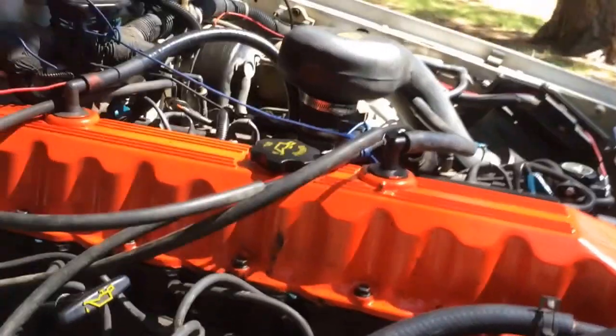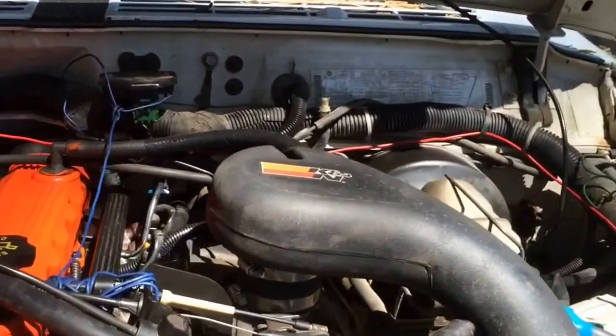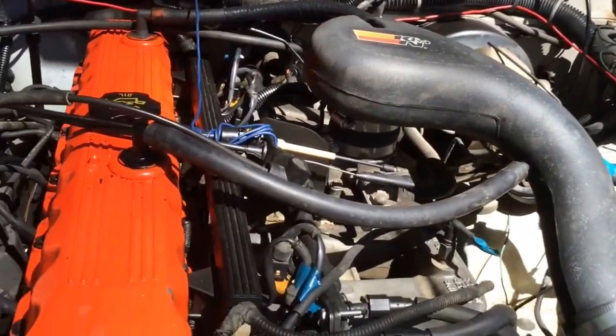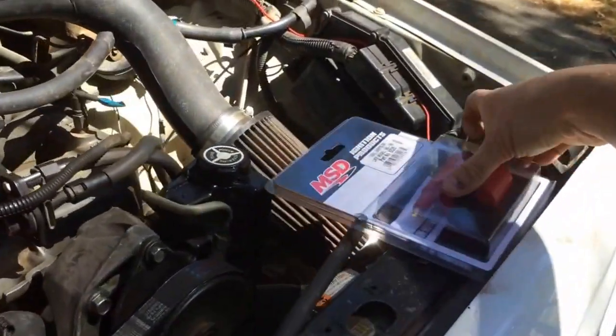The reason I'm replacing it is because this thing completely died in the middle of the road while the wife was driving it. I've already replaced the crank positioning sensor — I'll make another video about that if you guys want. It's pretty difficult; I have a few tricks to make sure the bolt doesn't get dropped into the housing, which would be a pain — you'd have to drop the engine.